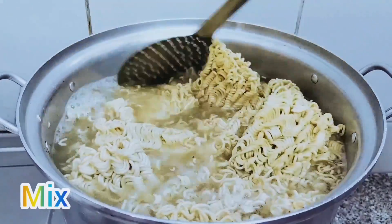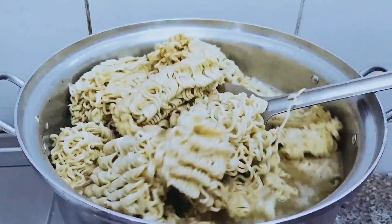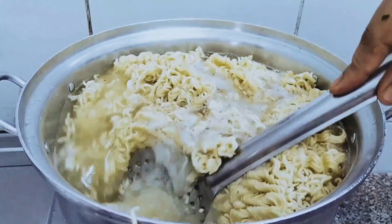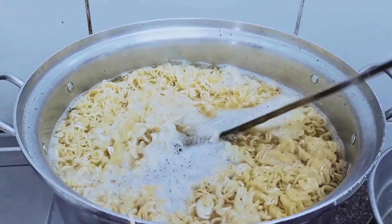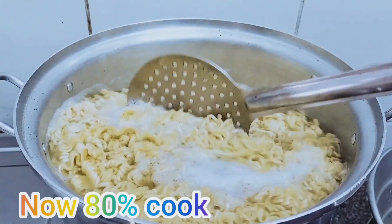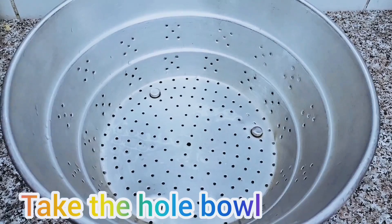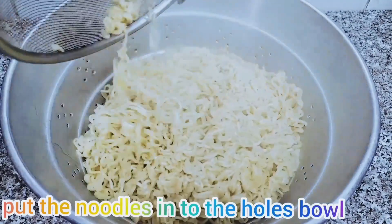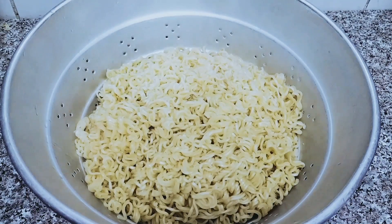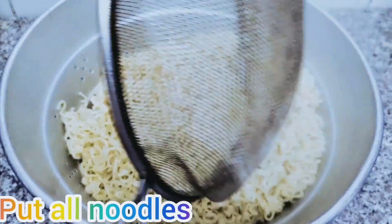Mix. See like this, mix it. Now see how it came — now 80% cooked. Take a whole bowl and put all the noodles into it.